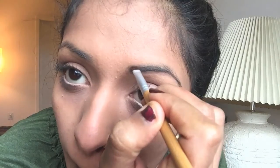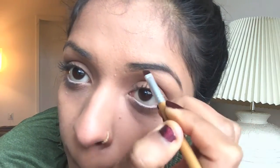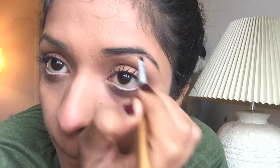Now I'm taking the same product and creating a line on top of my brow. So after creating a line at the bottom, I'm now creating a line on top of my brow and bringing those two lines together at the end of my brow. This basically gives your brow definition — we do this because we want well-defined, natural-looking brows.